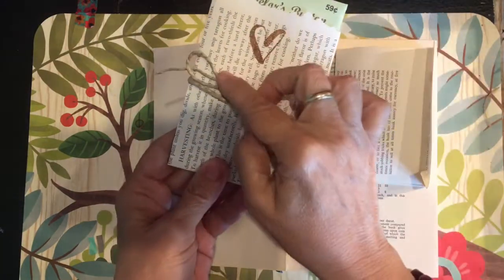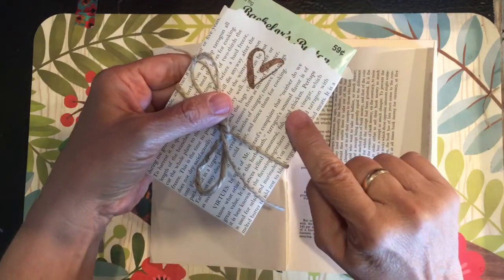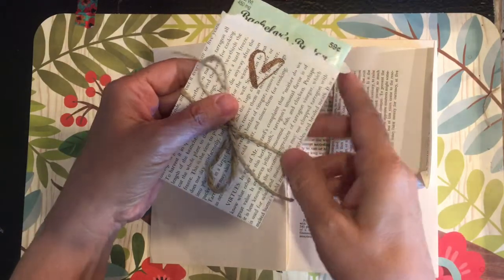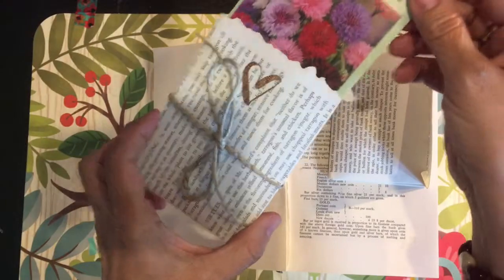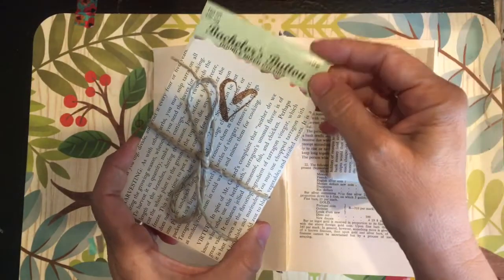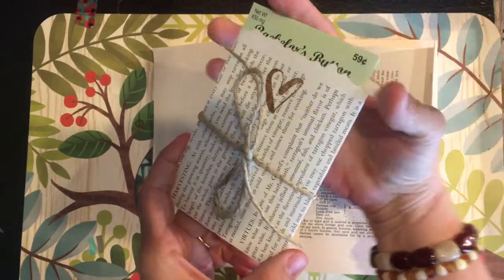We made these for my daughter's wedding, which was on April 13th. We took a book page, we stamped it — of course after gluing the back — and we inserted a packet of seeds. The seeds were really inexpensive; we got these at Menards.